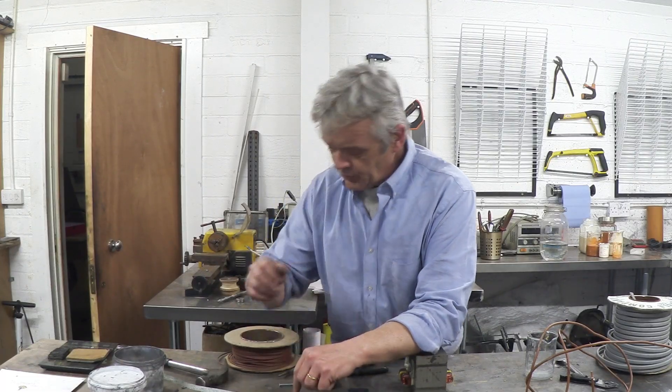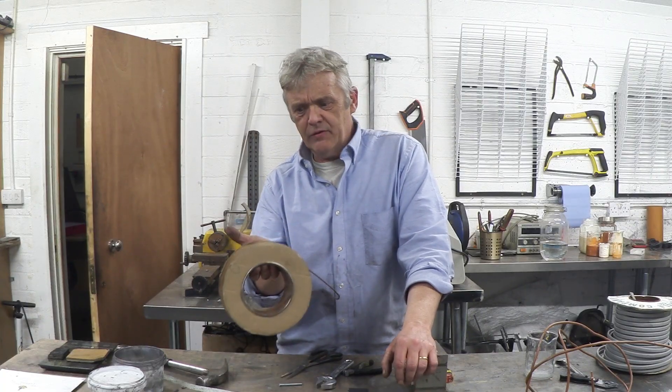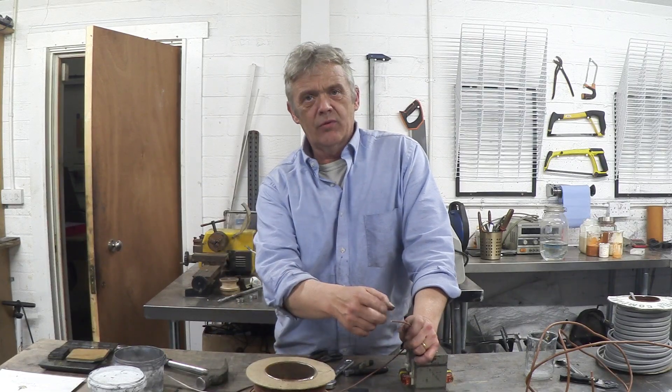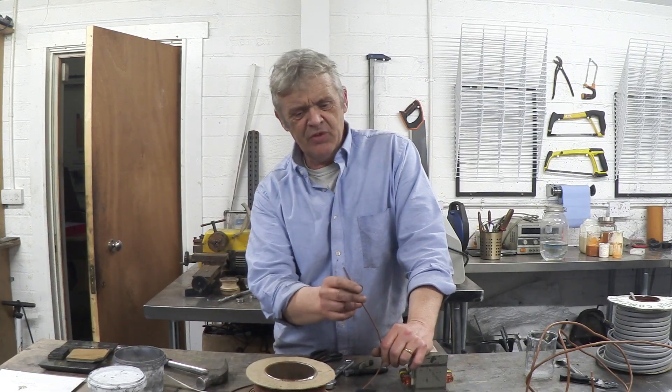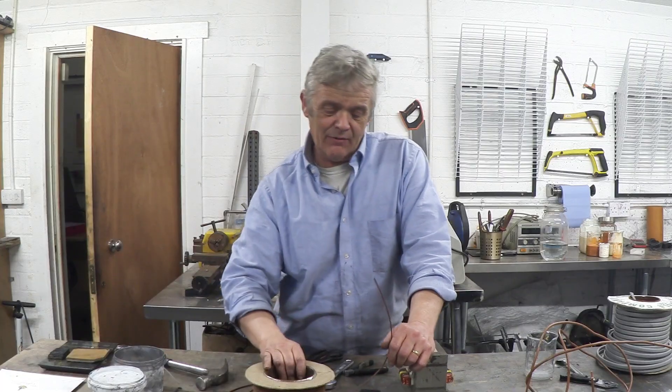What you're really interested in is the amount of current that wire can handle. There's a whole load of rated wires that are easy to get hold of from Home Depot or from the electrical factors. This stuff is called 1.5 millimetre single core — it's the cross-sectional area of the wire. It's twisted strand wire meant for lighting and will carry about 20 amps or so. The amp figures are listed in the wiring regulations — look up the cross-sectional area and it'll tell you the amps it can carry.